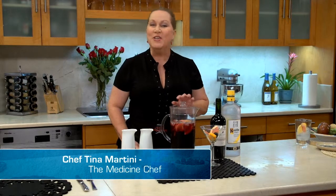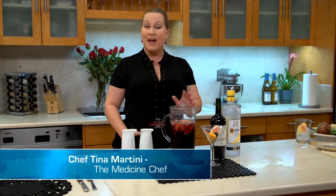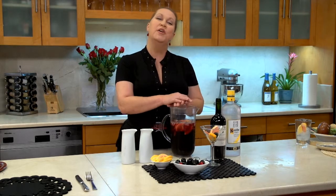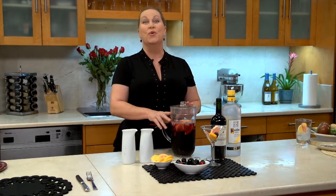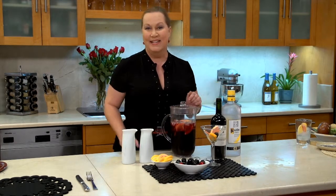Hi, I'm Chef Tina Martini, you know, the medicine chef. It's time for another episode of Martini Time, the cooking show where you and I are going to do more together than cook. Today we've got a really spectacular Sunday dinner type menu.